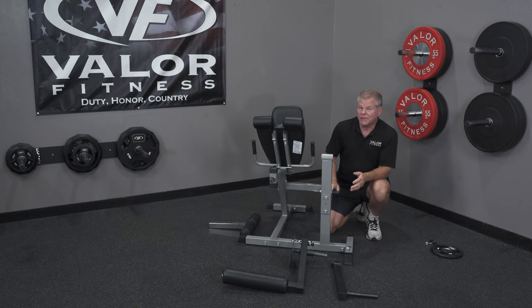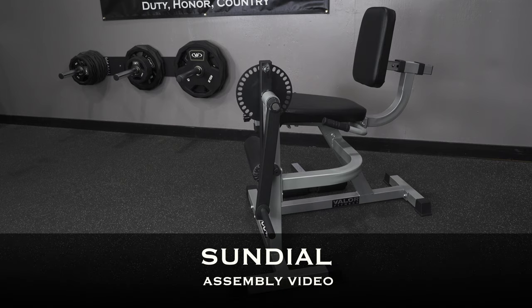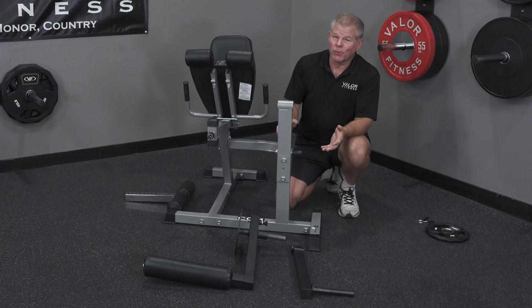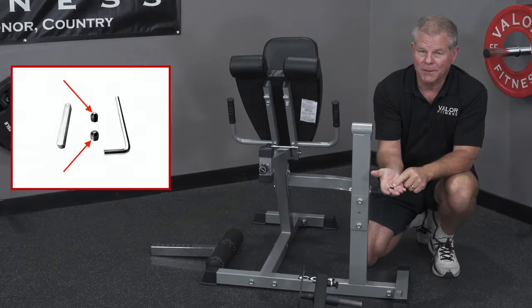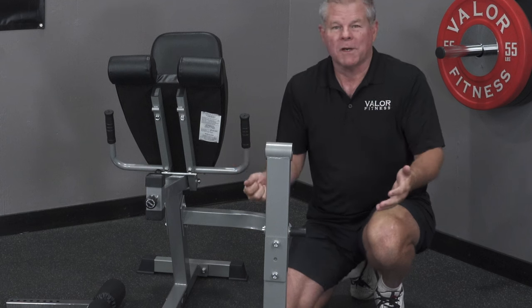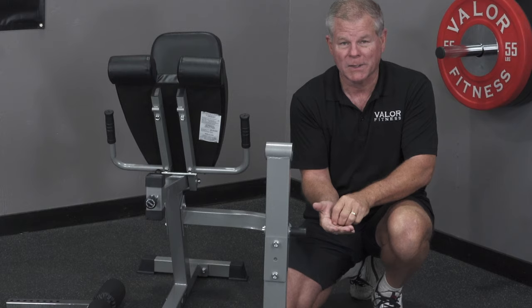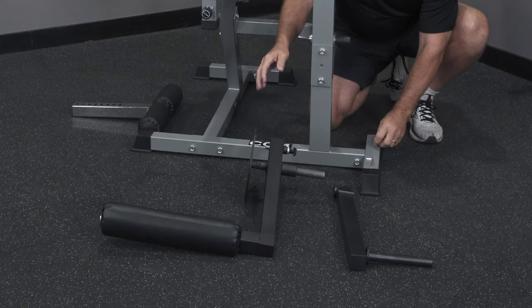This video is specifically to show how to assemble what we call the sundial. There are a few products in our assortment that use this feature. Surprisingly, the sundial is only going to require two little hex nuts to assemble it and hold it in place. It seems kind of weird that the most important function of the entire bench is held by these two little hex nuts.